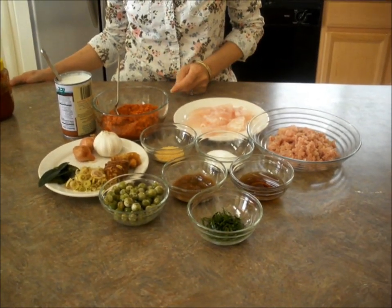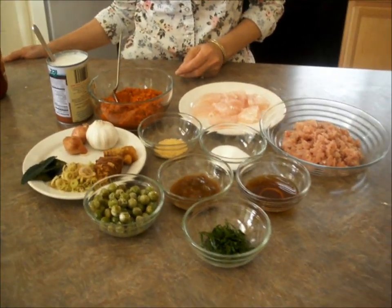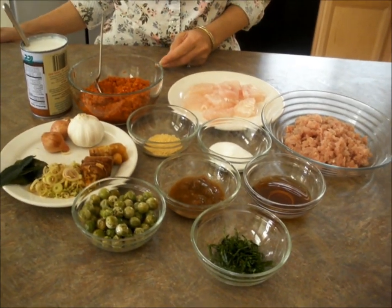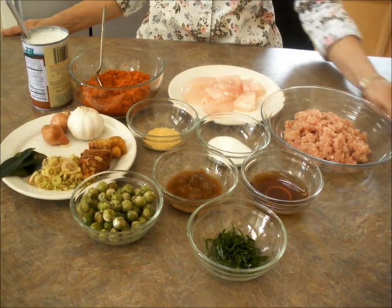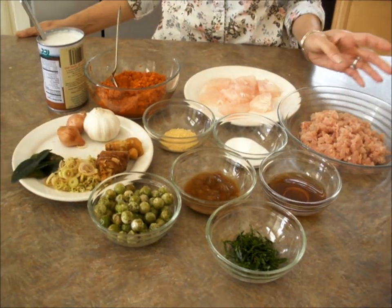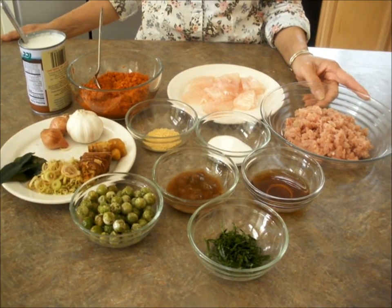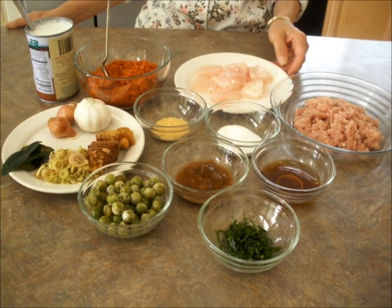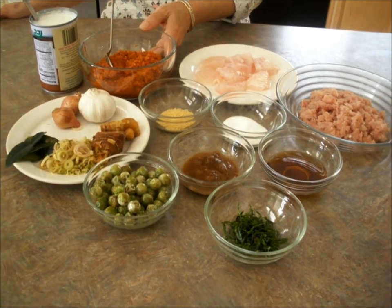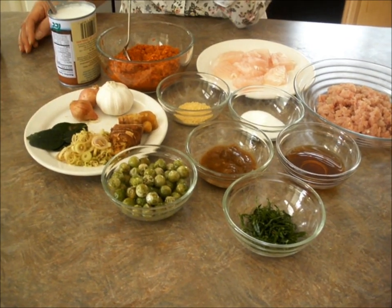Hi everyone. Today I'm going to make Pahok Tea. I don't know how to call it in English, but this is for Khmer — this is Cambodian food, traditional Cambodian food. The ingredients I have are lemongrass leaves,